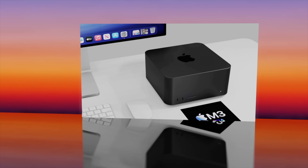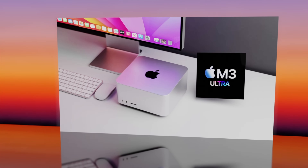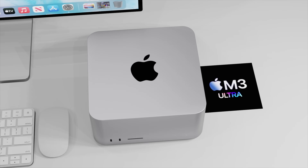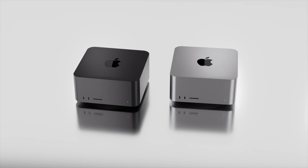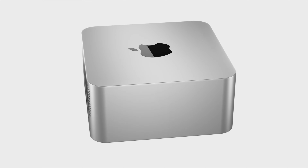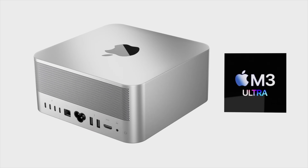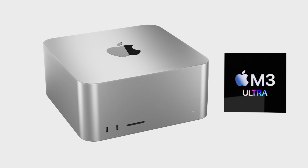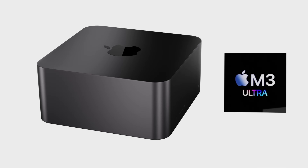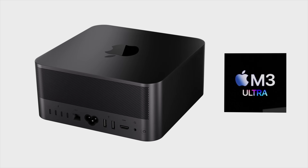My personal wish for the Mac Studio is similar to what Apple did with the MacBook Air M1 and M2 — I really hope Apple continues to sell a Mac Studio with at least an M2 Max after releasing the next generation. I wouldn't expect the M2 Ultra to stay available, but keeping the M2 Max as a lower-cost option would be great for consumers. Whether Apple will do this I'm not sure, but I think it would be a missed opportunity if they don't.